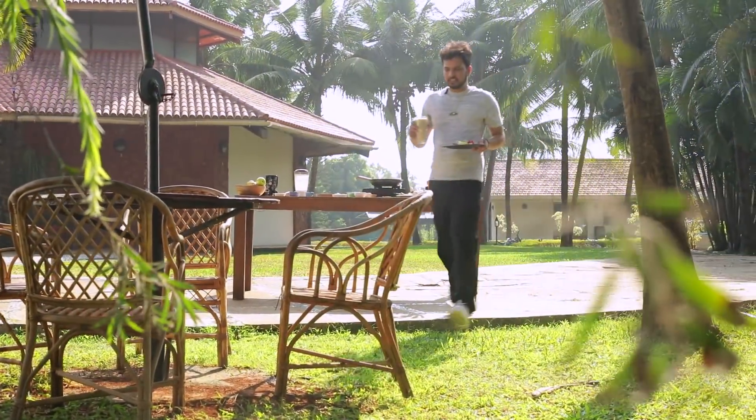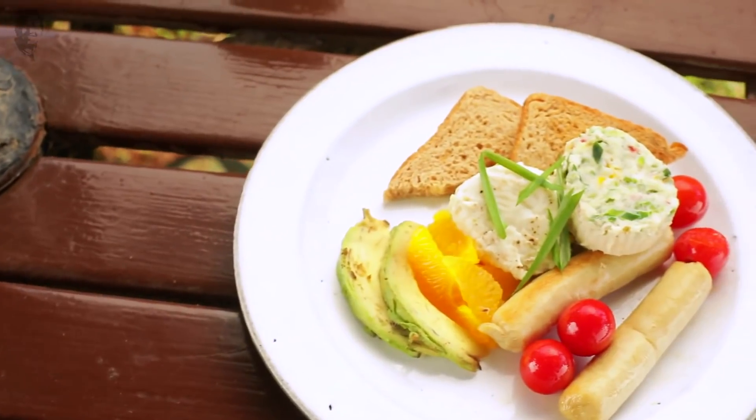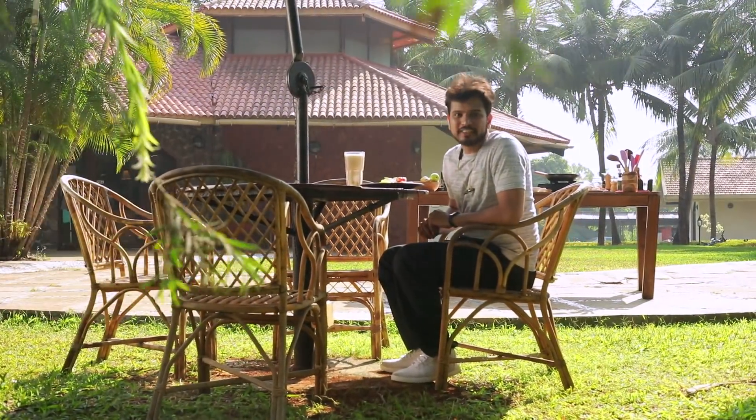Chia seeds go on the top. My healthy breakfast is ready! I'm quite hungry because I had a good workout. It's time to indulge in this healthy breakfast. For more such interesting breakfast recipes, do keep watching Chef's Day Out on Sanjeev Kapoor Khazana.